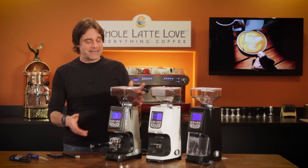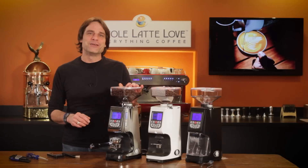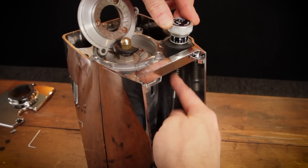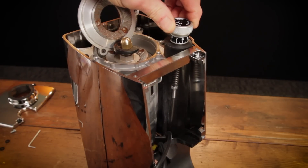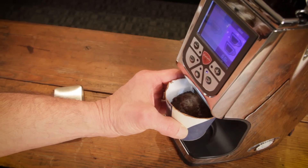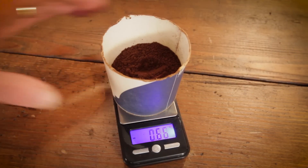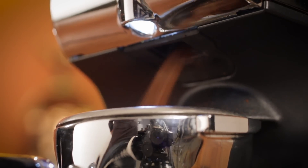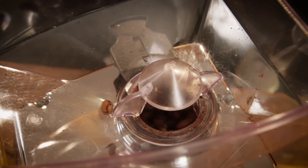Today an in-depth look at the ultra quiet and easy to use Atom grinder from Eureka. I'll take you on a tour of the Atom, including a close look at internal components. I'll have test results for time dosing, weight, consistency and grind speed, plus I'll cover the stuff you're going to love about this grinder and things to be aware of when using it.